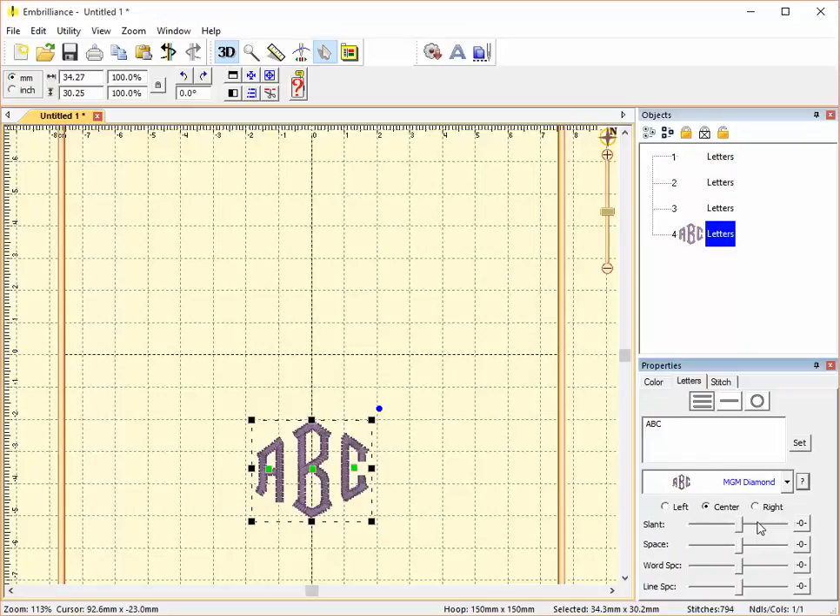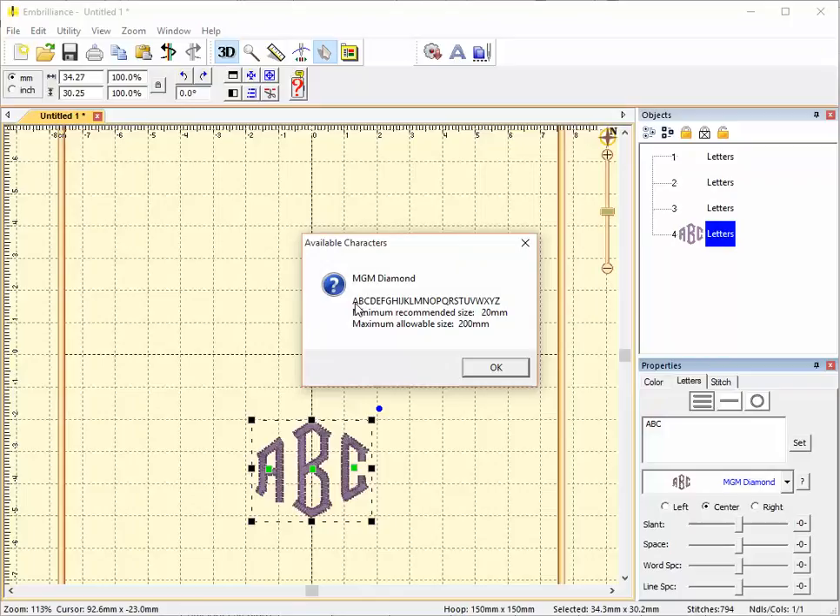This is the Monogram font — the only specifically monogram font that comes with Essentials. As a monogram, it includes only uppercase letters. Its minimum size is 20 millimeters and its maximum size is 200 millimeters.